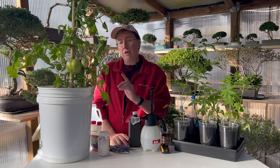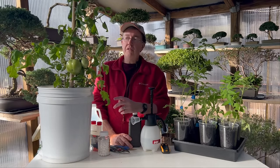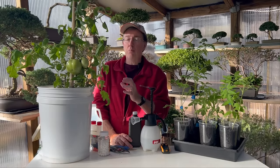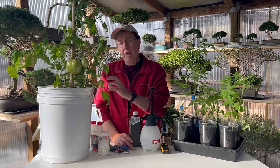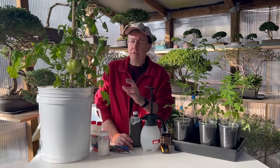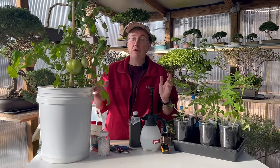Parsley will also help improve the flavor of your tomatoes and makes a great companion plant. Planting borage near tomato plants can help with large hornworms that appear toward the middle and end of season. Mint also makes a good companion plant for tomatoes as it can repel aphids and other insects — but be careful, as mint grows extremely fast and will take over an entire garden, so plant just a small amount and keep it under control.